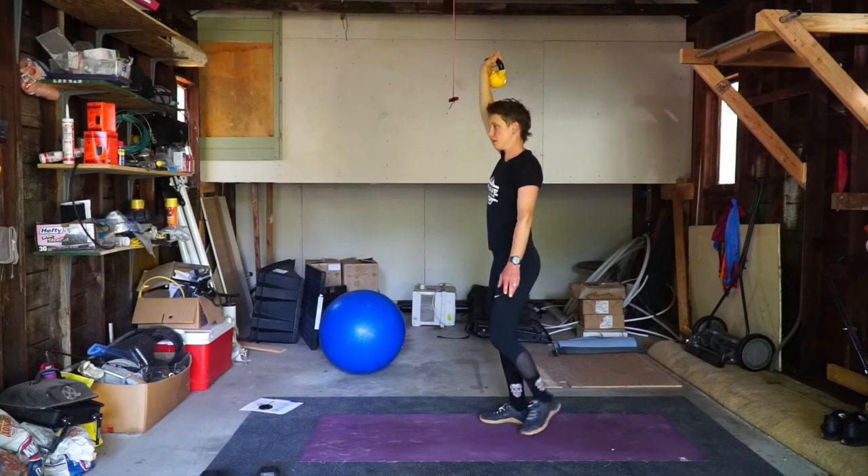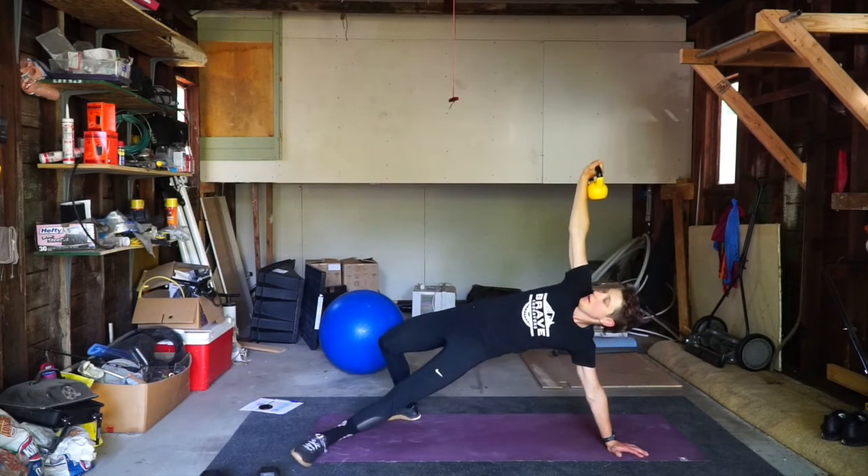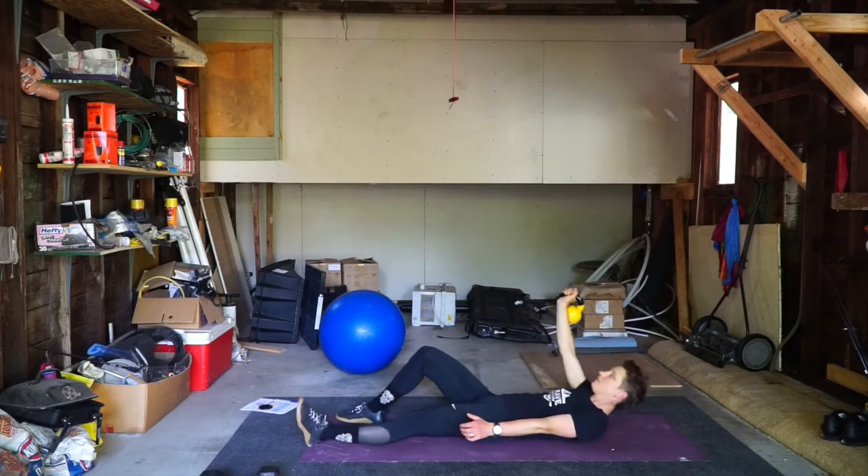Reverse it. Onto the knee. Foot goes out. Hips are up. And down.